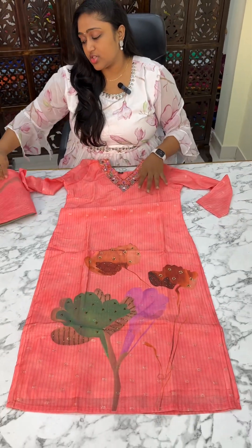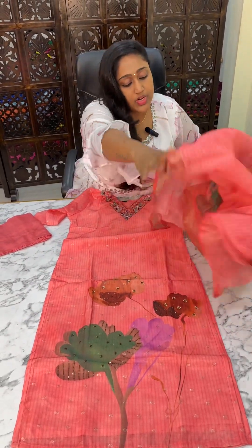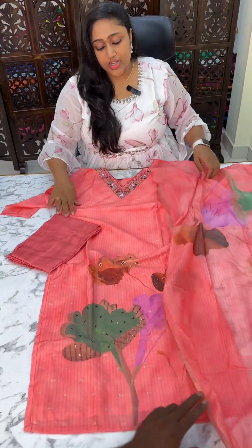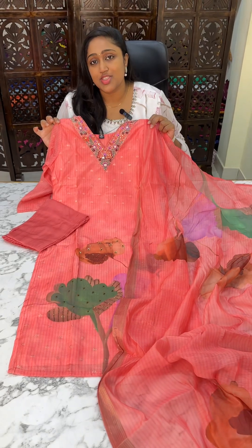We will have three-fourth hands. This is the floral dupatta with an abstract pattern. These are the pants. We will have the total look of the kurti set.